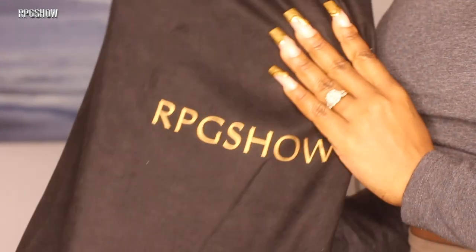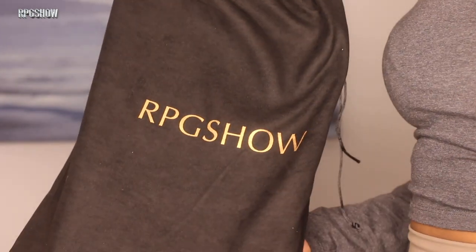Welcome back guys! Today I'm here with one of the faves, our RPG show, Once More.